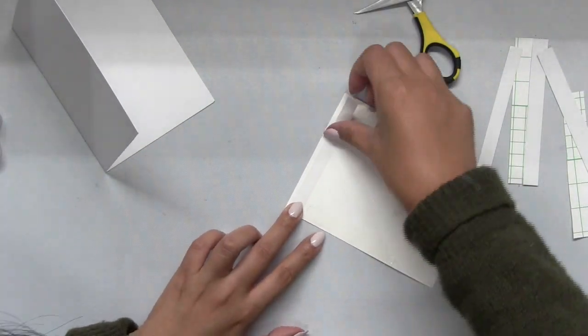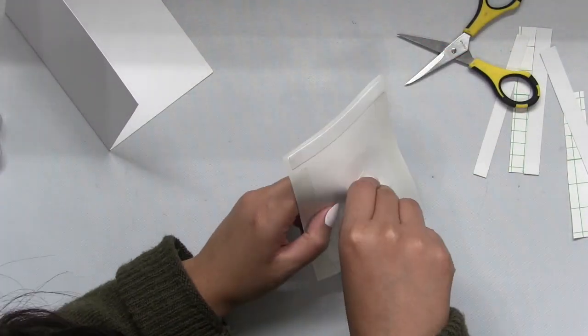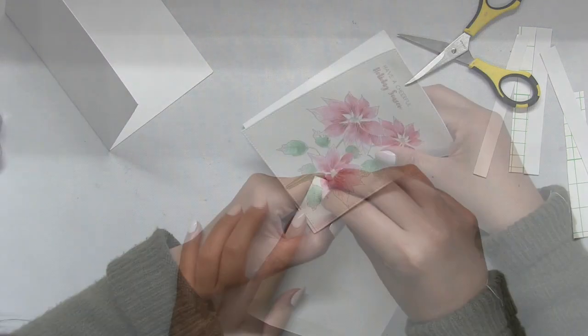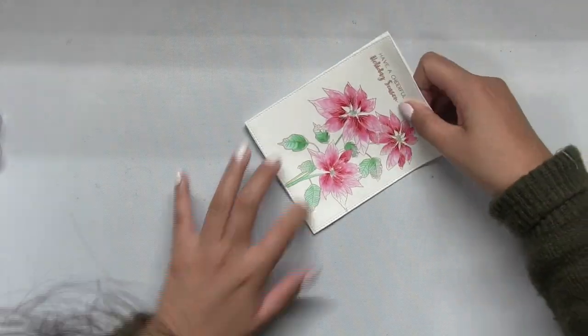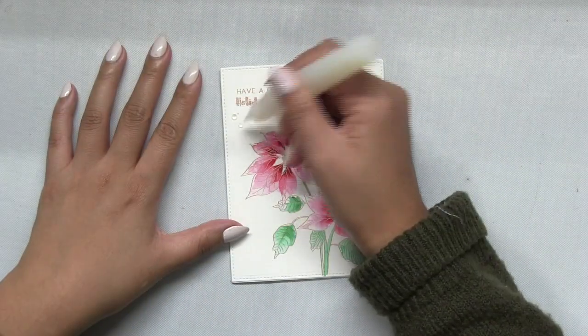These do come in sheets, so I just cut them into strips. Then I mounted my painted panel onto my side-folding A2 base.